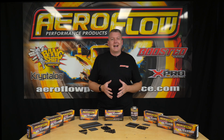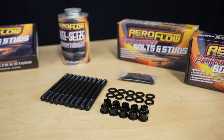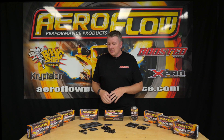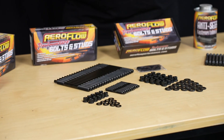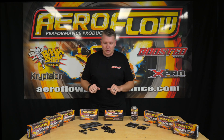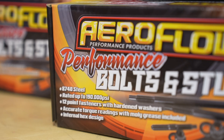This head stud range is made from 8740 chromoly aircraft grade material. It has a 190,000 psi tensile strength, so it's going to far exceed your grade 8 or your OEM factory head bolts, which gives you additional clamping force. That gives you more confidence throwing maybe a bit more boost into a stock motor, or if you're bumping the compression up, you've got the consistency that the heads are going to stay securely bolted down onto your bottom end — and that's going to make your head gaskets last longer as well.